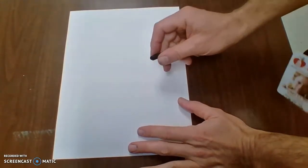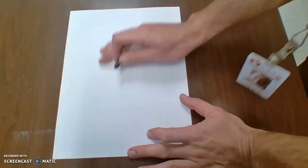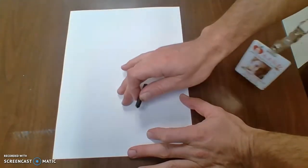Hello scholars. Today we're going to be doing a symbolic self-portrait. For this one, we're going to be drawing the same thing we did last time: a head, a neck, and shoulders.